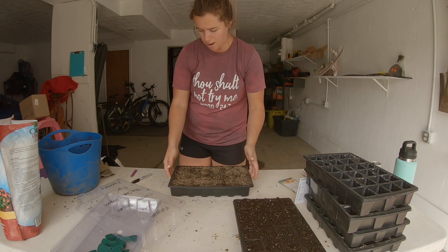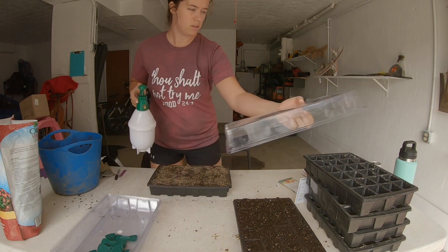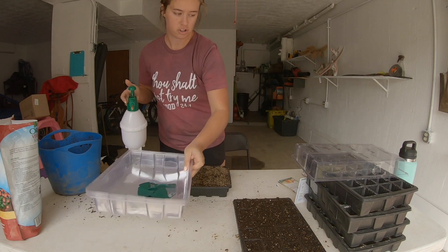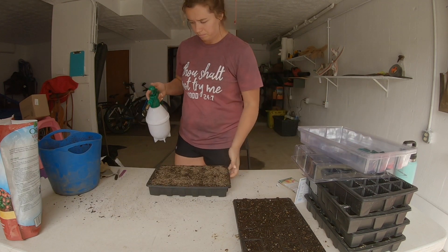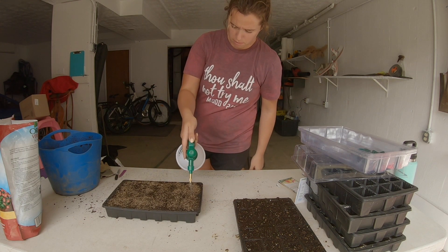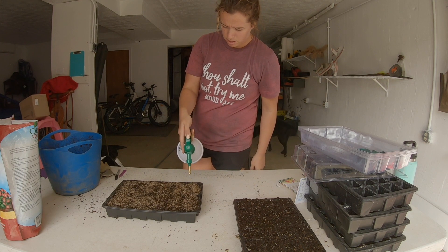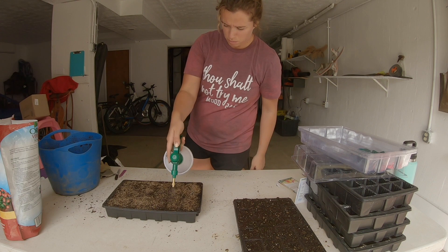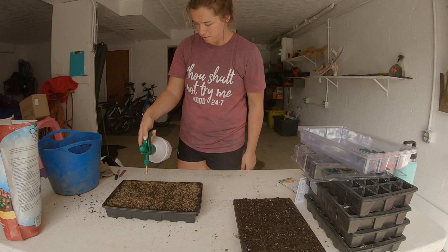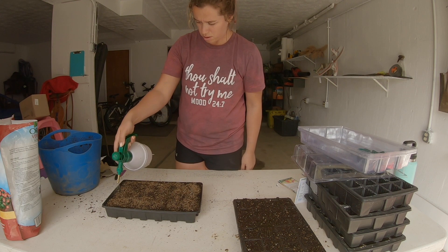I'm going to grab my little watering sprayer — it's just a plain Jane pressure tank sprayer. I pump it up and just go over the top, and water it in so the vermiculite gets wet as well. You want to get those seeds moist so they start germination — just cover everything with a good coat of water.